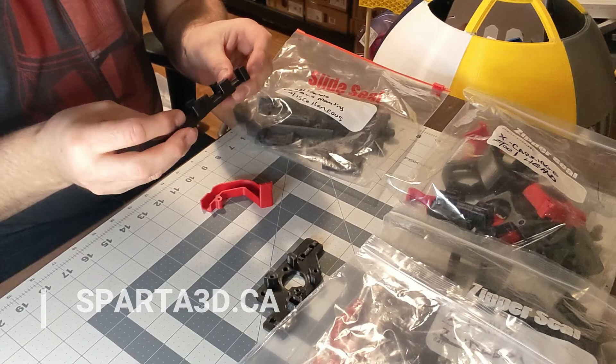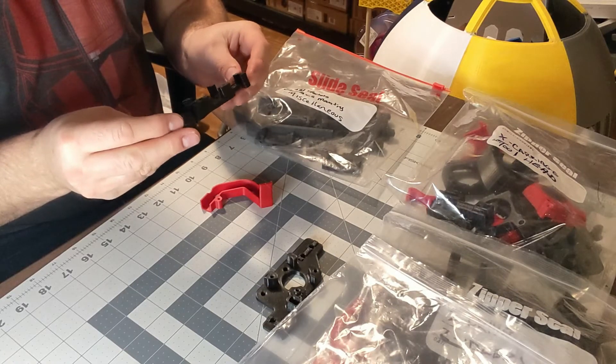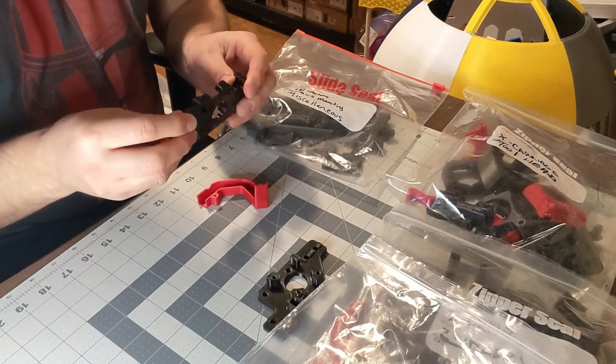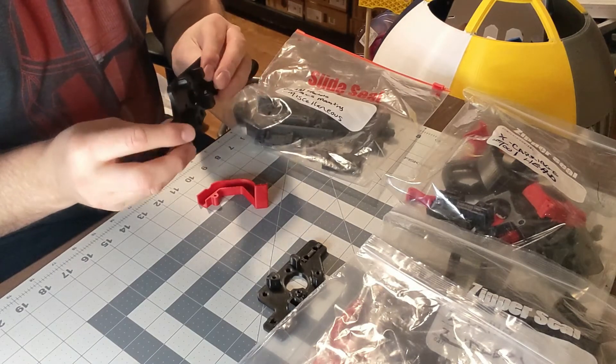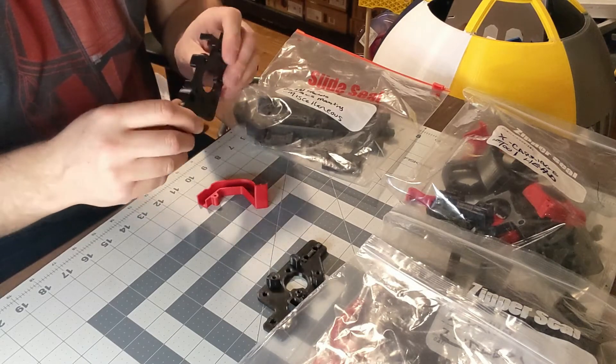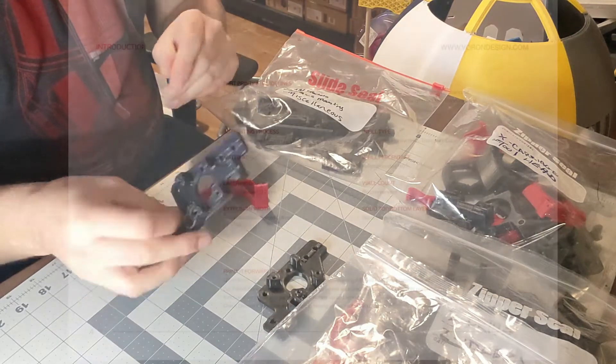I went with a different brand that came recommended. I do use the ESUN ABS Plus for printing, however it was more of a matte finish, not a glossy finish. So this came out really nice. So far I haven't had any trouble with warping.